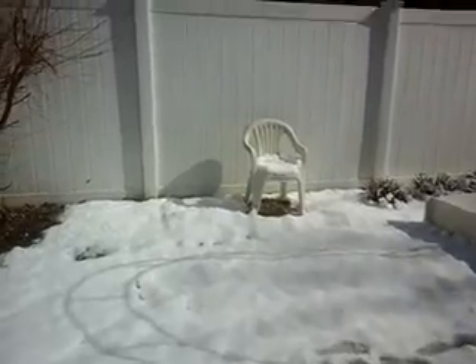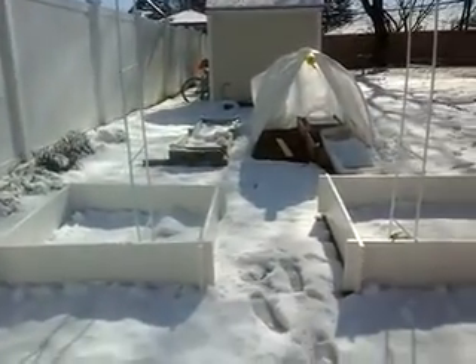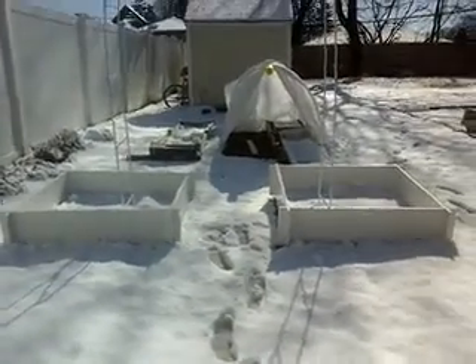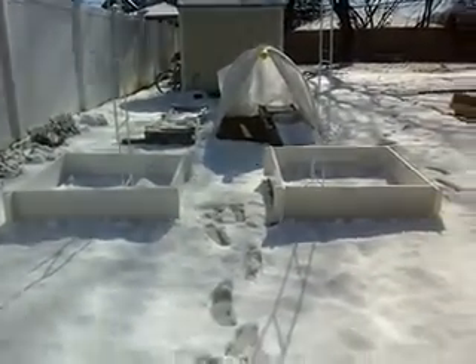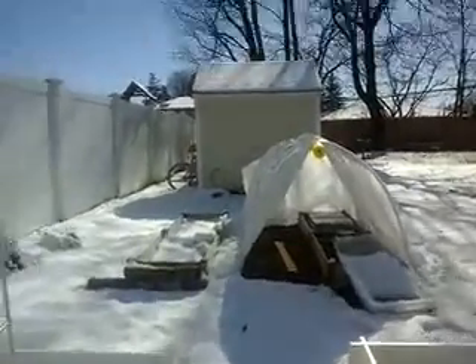This is the new garden in the snow. The sun is in my eyes so I can't really see what's recording here, but let's give it a try. I think this looks beautiful in the snow.